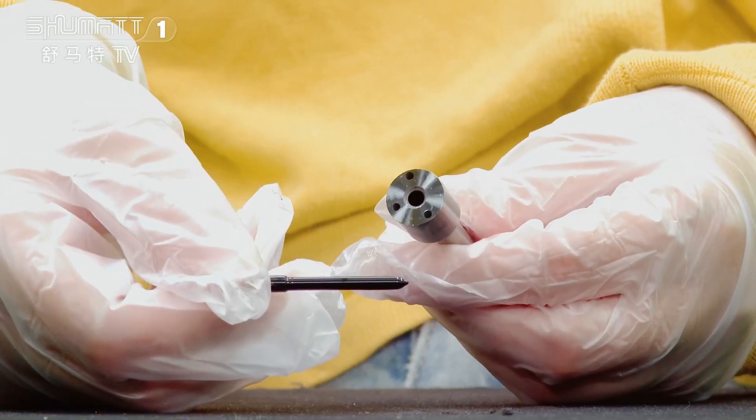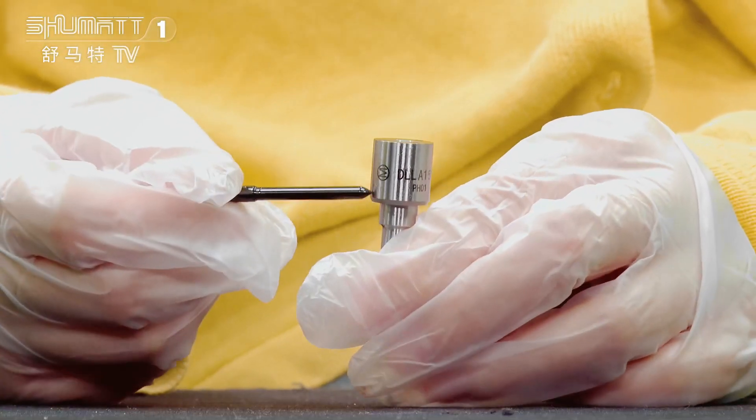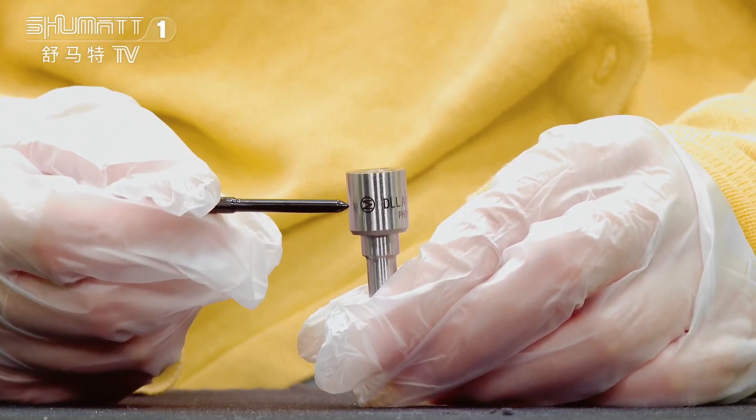This is the nozzle needle inside. Regarding the warranty time, we have 6 months of quality guarantee. At the same time, see this part — you will find the logo, engraved number, etc.